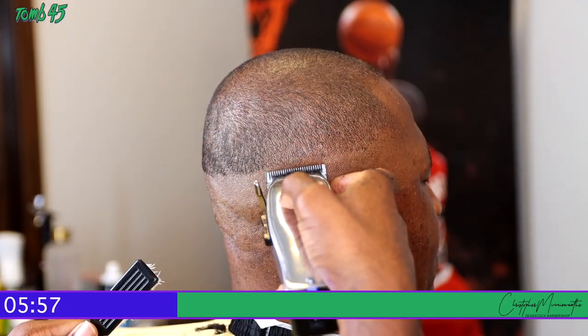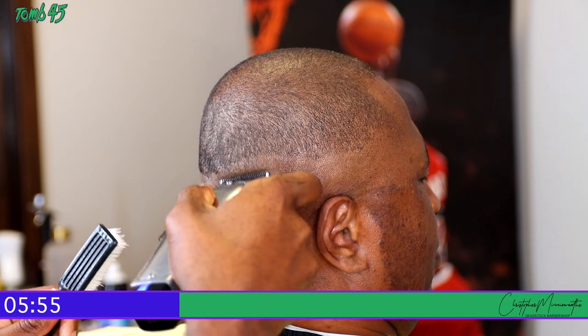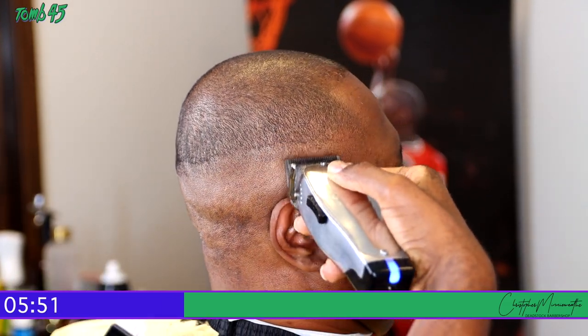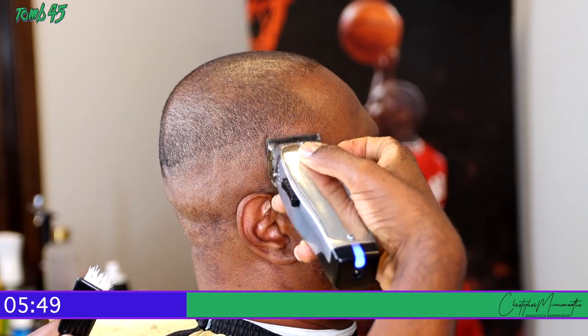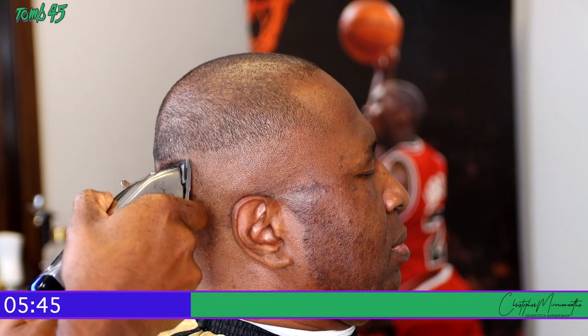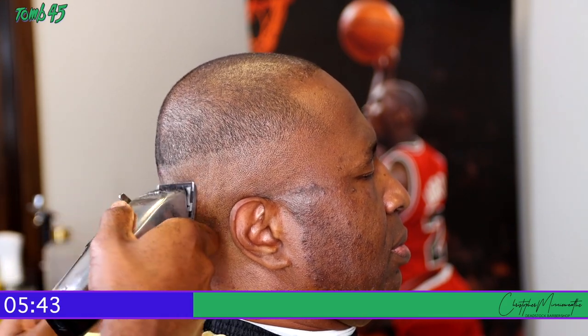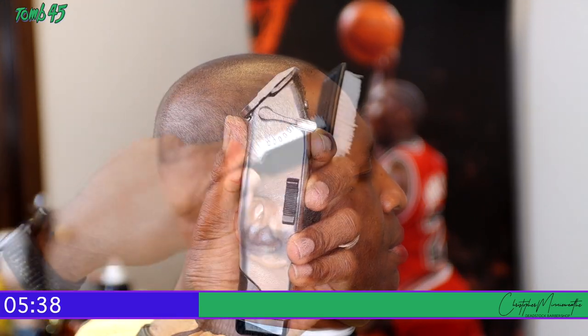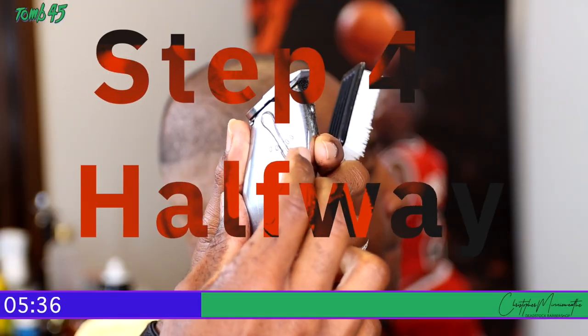Right here we're going to close the clippers all the way up and start to attack that bald line on the bottom. Typically people struggle with this part and find it hard to take out that bottom line — usually because they aren't going up high enough over the bald line on this step. As you can see, I took it up over the line and it should start to come out.